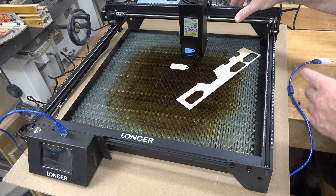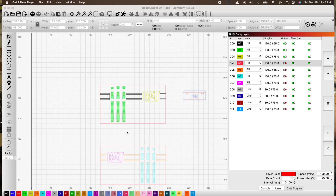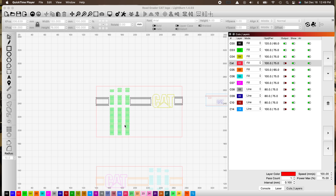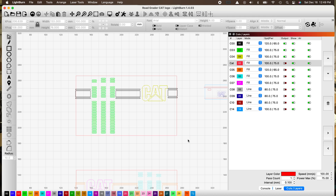Let's try a different project. If you remember, we did this CAT symbol burning on our road grader project — and this is a perfect example of what the Longer Ray 5 20 watt is capable of. Those little sections could be cutouts to form grill openings, but I'm just going to test it again with the Longer 20 watt and see how it compares. There's no air assist hooked up, so it might be a little scorchy — but we're about to find out. Flashing lights ahead, so please protect yourself.